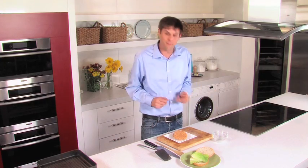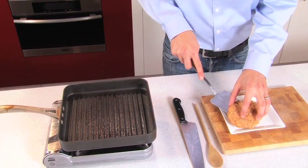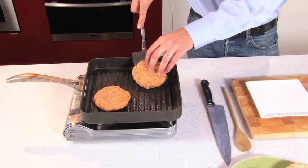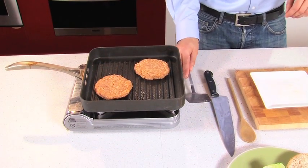We have our four burger patties. I have a searing hot pan and about three minutes per side we're going to get a good sear and we'll be able to build our burger from there.